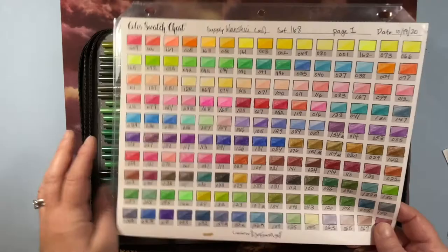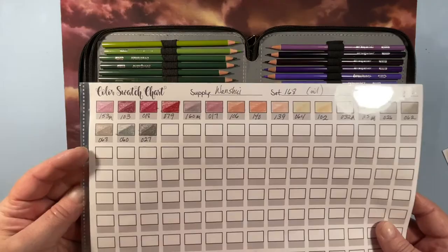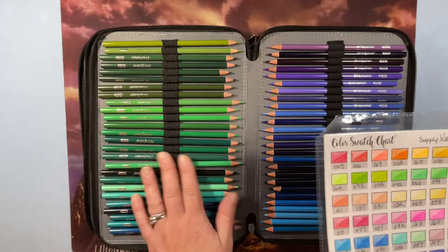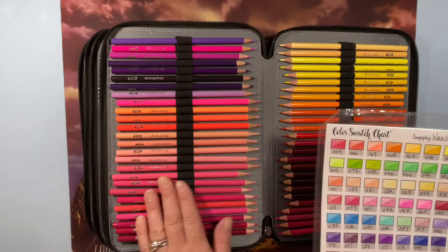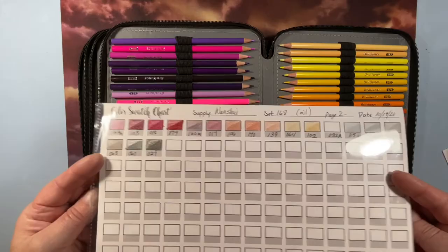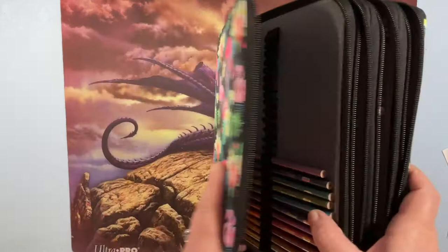These are fun to shade with but I don't really use them for straight coloring. They're probably one of my least favorite pencils, but I was surprised — for as cheap as they are, they're actually pretty good. They're likely the same pencil as the 520 set, just a smaller color range. They have lovely light, bright colors and metallics that the Polychromos don't have, so they complement that set well.